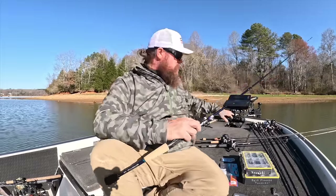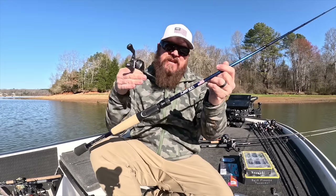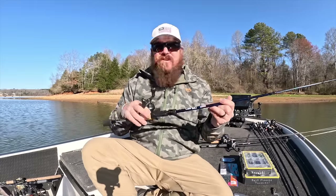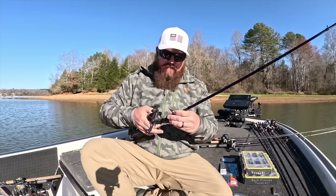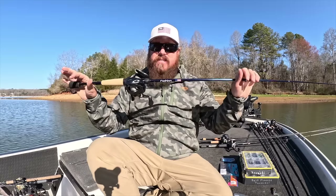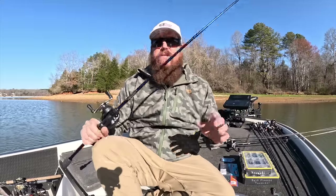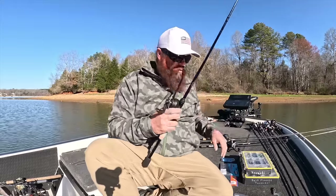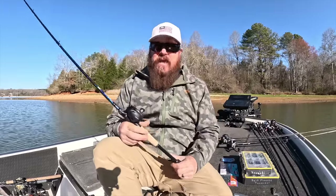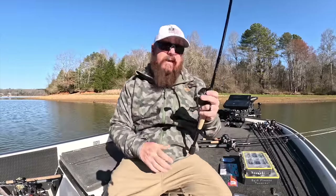I'm super excited about this rod right here from Cashin. We love the Cashin BFS rods. They just added specifically the 6'10" medium light to their Element series — that's their more budget-friendly series, around $129. Truly bringing a fully functional, do-everything BFS rod. The 6'10" medium light in the Icon series is one of my favorite all-around bait finesse rods. You can throw little creatures, downsized soft plastics, hard baits — you can do all the stuff with that one rod. For them to bring that model into their Element series and make it more affordable is amazing.